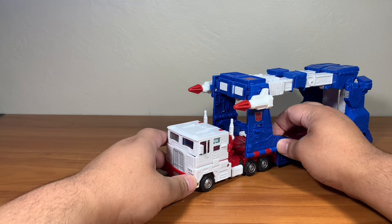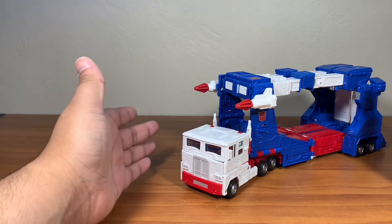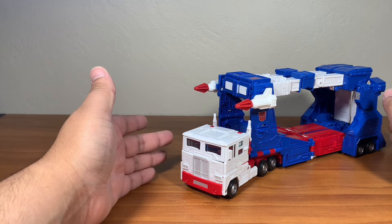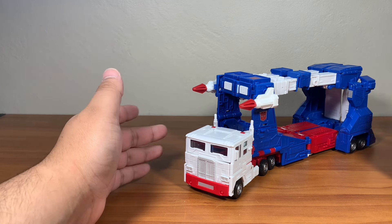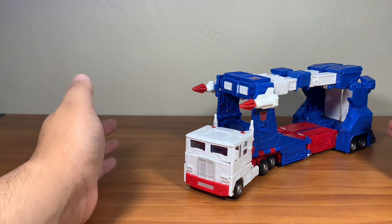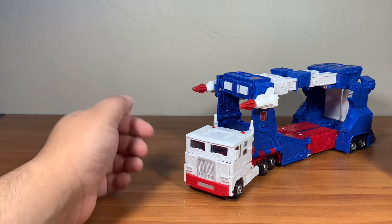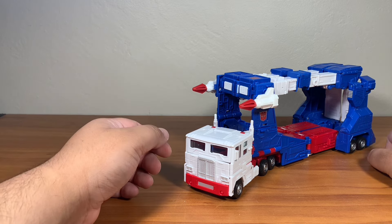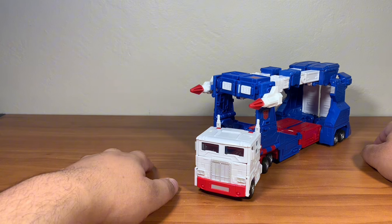This is the Transformers Studio Series 86 Commander-class Ultra Magnus. I still have the packaging — it's in the garage and I can't get it at the moment because it's mixed in with other stuff. Not only that, I'm still recovering from my injury, my sprained leg basically, so that's why I can't get it.